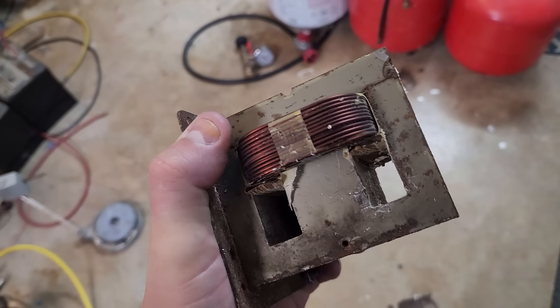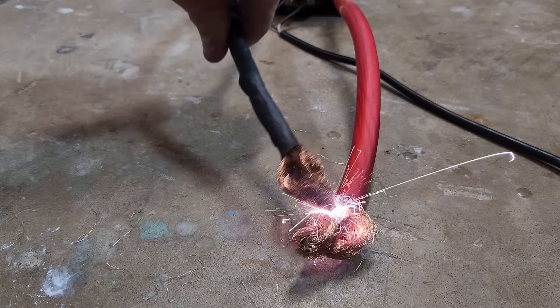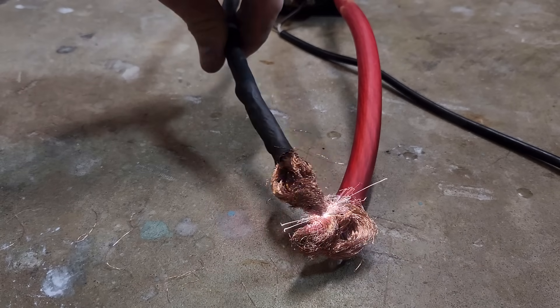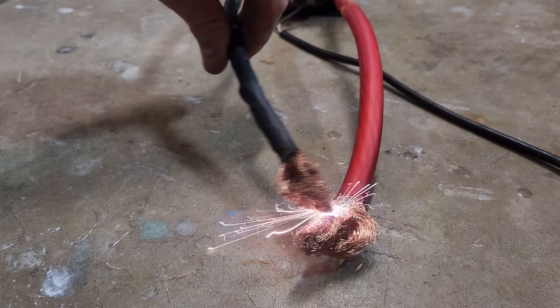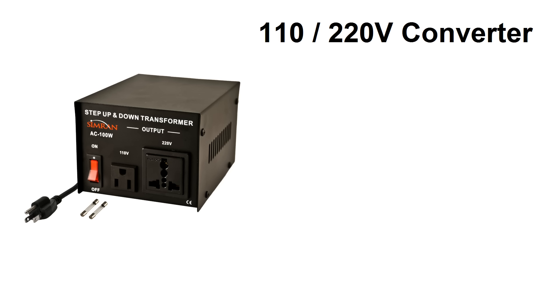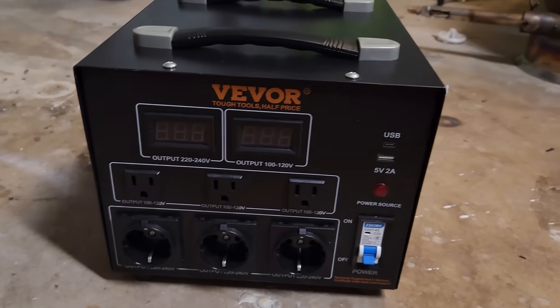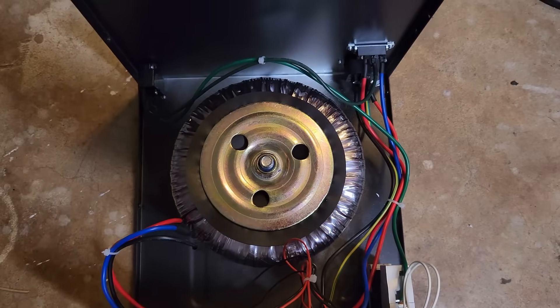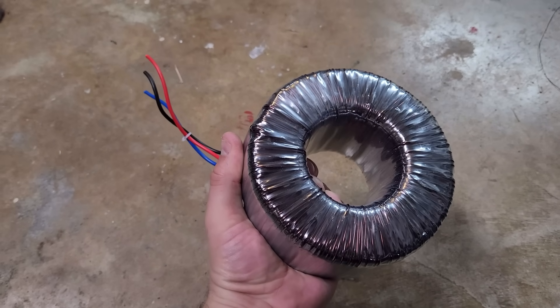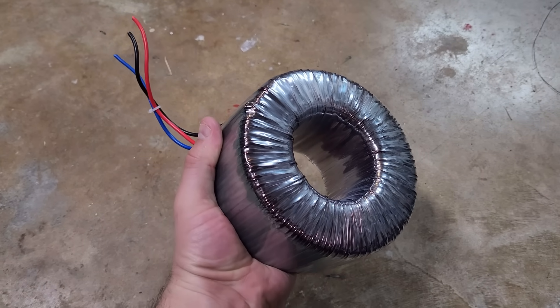Small-scale DIY arc furnaces are typically made by rewinding a microwave oven transformer. They work pretty well, but it's a huge pain to remove the secondary coil and rewind a new one, and they're only good for something like 1–1.5 kW. On the other hand, 110-to-220V converters have much larger transformers inside, and commonly available models can push as much as 5 kW. The transformers are also way easier to convert because you don't have to remove any existing windings, and the large donut shape allows lots of room to run new windings through the middle.